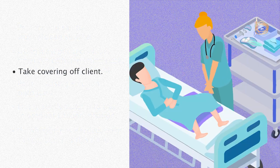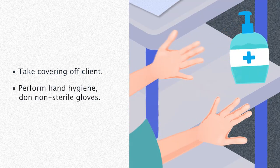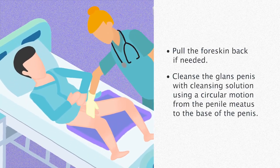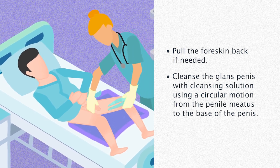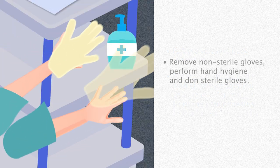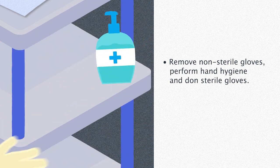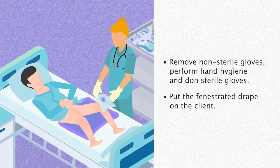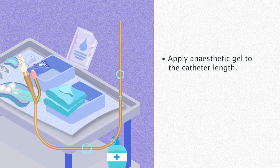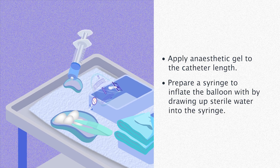Take the covering off the client. Perform hand hygiene and don non-sterile gloves. Pull the foreskin back if needed. Cleanse the glans penis with cleansing solution using a circular motion from the penile meatus to the base of the penis. Remove non-sterile gloves. Perform hand hygiene and don sterile gloves. Put the fenestrated drape on the client. Apply anaesthetic gel to the catheter length.